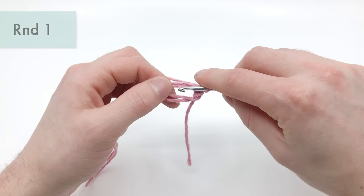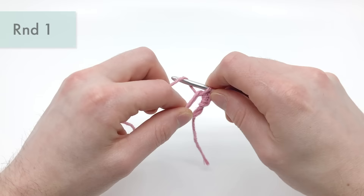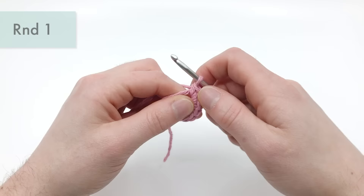You're going to want to do six of those. So there's one — let's do it again. Go into the hole, grab an end, pull it under, grab an end, pull under two. There's two, three, four, five, and six.